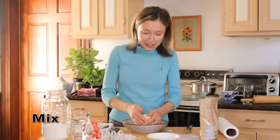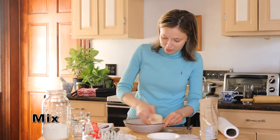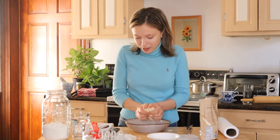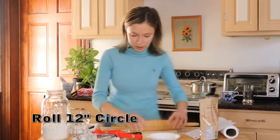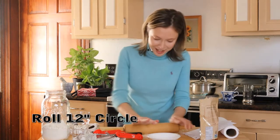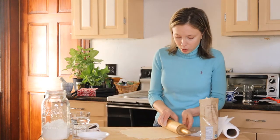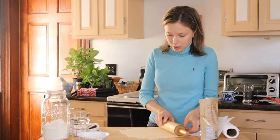If you know how to make pie crust, you're probably sitting there laughing your butt off just watching me, because I have no idea whether I'm doing it right or wrong. But I got a dough here, so that's good! Now they say roll the dough onto the rolling pin.